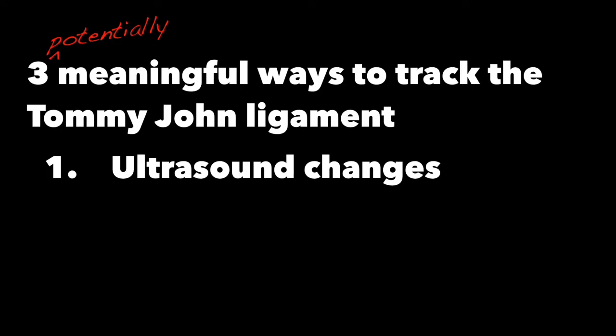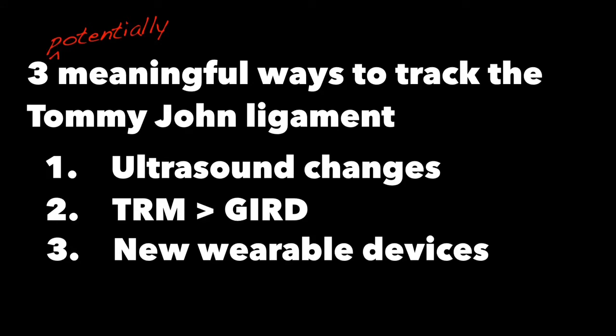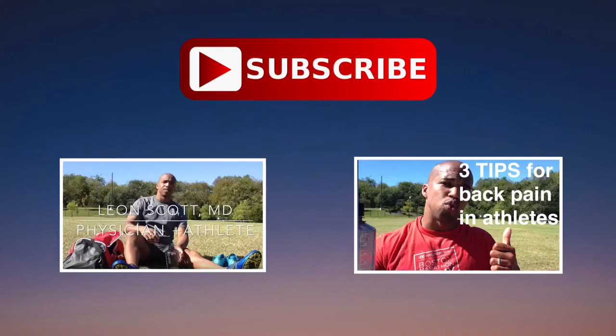So if you're a baseball pitcher, you now realize there's more to the Tommy John ligament than it just getting torn and needing surgery. There are probably three meaningful ways to track it over time: we can use ultrasound to track changes over time; we can look at total range of motion in the shoulder to help identify injury risk; and there are wearable devices that can track stress through the Tommy John ligament and give you feedback to adjust your pitching technique — helping you be an even better pitcher. If you found this video helpful, please subscribe to the channel and take a look at some of the other videos we have posted. It'll give you a chance to get to know more about me and my mission of providing medical care that improves athletic performance.